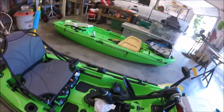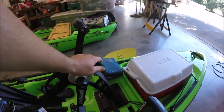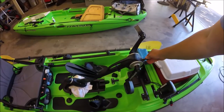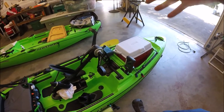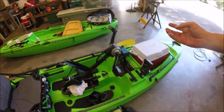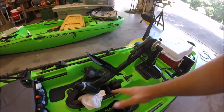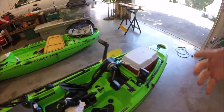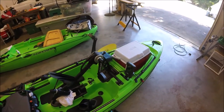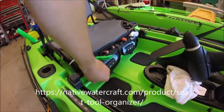Up here on the Slayer there's a little nodule — great for mounting cameras or a handheld GPS for offshore reef navigation. It's also just something to grab for balance when standing up on the kayak.